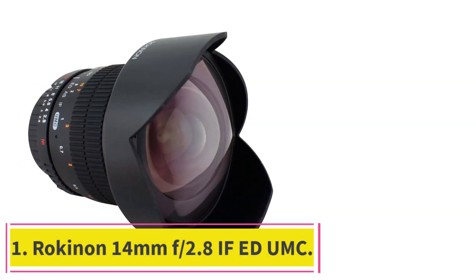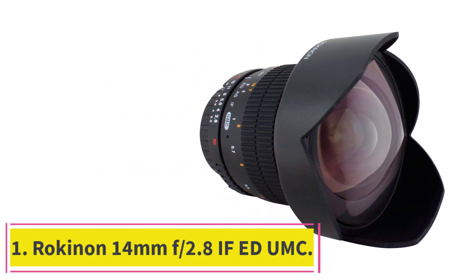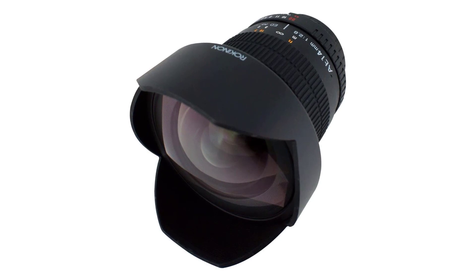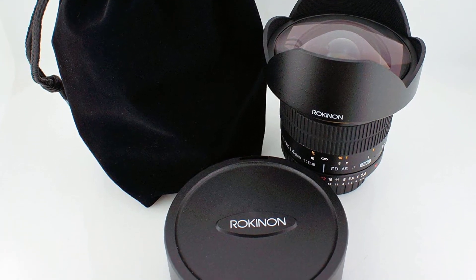Number one: Rokinon 14mm f/2.8 IF ED UMC. The Rokinon 14mm f/2.8 IF ED UMC is a typical example of how a lens should look and perform without asking you to spend thousands of dollars, while still offering fantastic results for astrophotography.